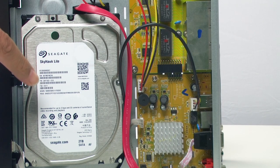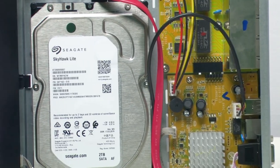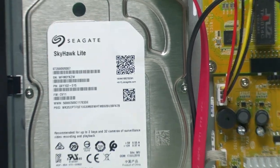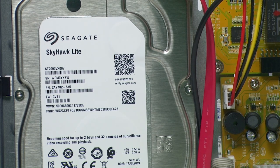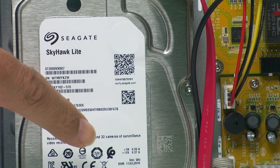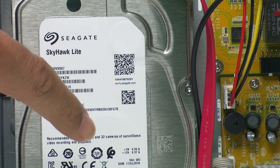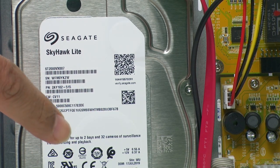I have information here about the surveillance camera. Let me zoom in a little bit so you can see it better. As you can see here, there's information that this is for 32 cameras — I'm talking about surveillance cameras or security cameras. Video recording and playback — that's the idea.